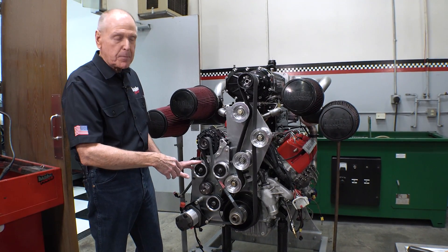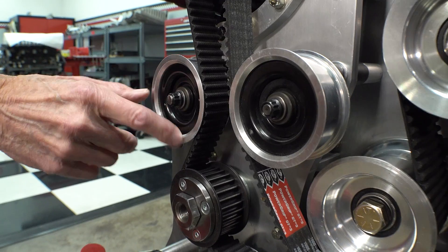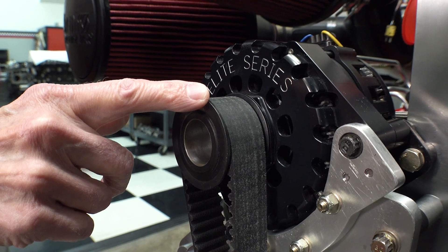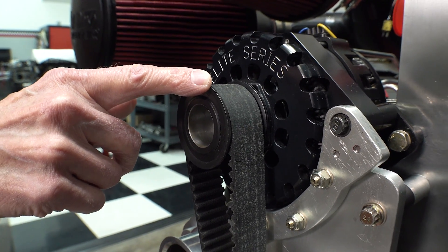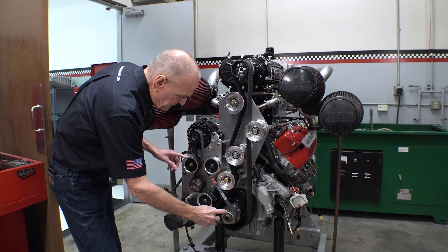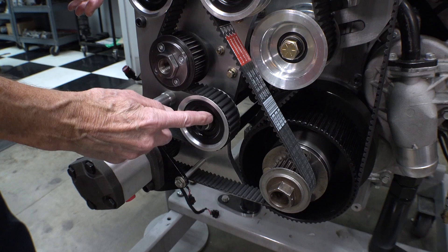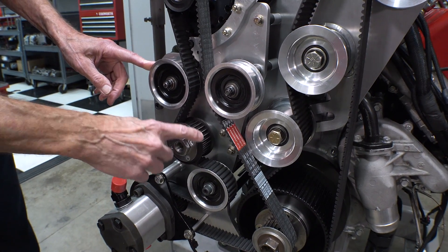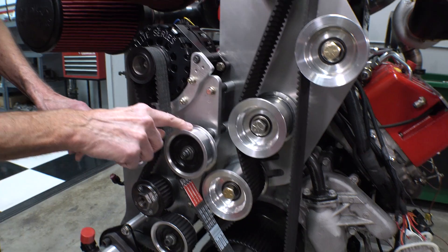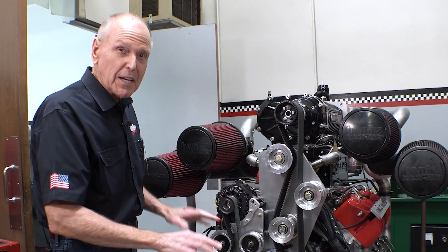Going to one pump gave us room to add an alternator, so the third thing we're driving is a 370-amp Elite Series Mechman alternator. The full drive system goes: crank, hydraulic pump, idler, fuel injection pump, belt tensioning idler, Mechman, idler, crank. When you accelerate, it's instant response and no slip.